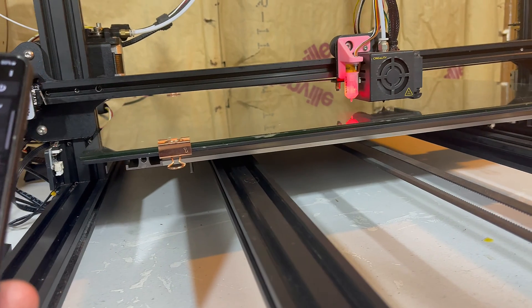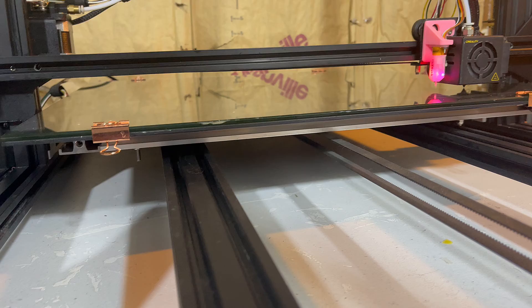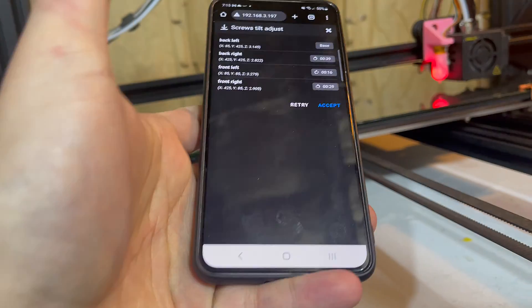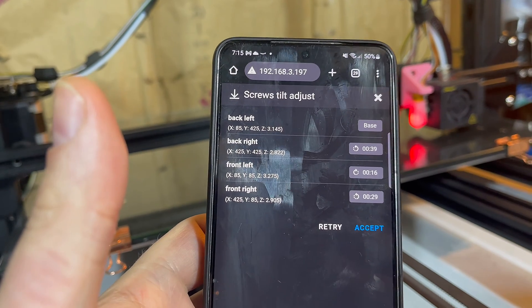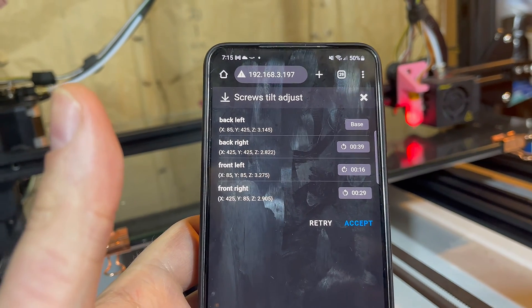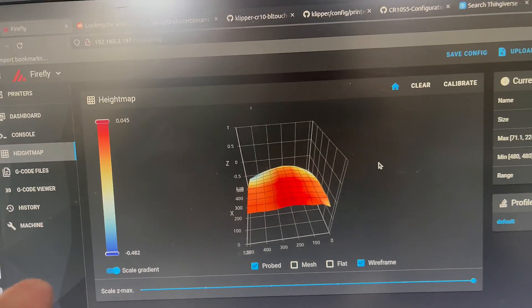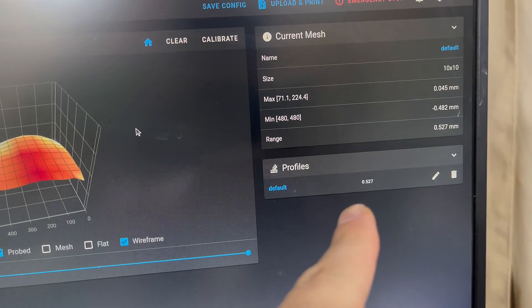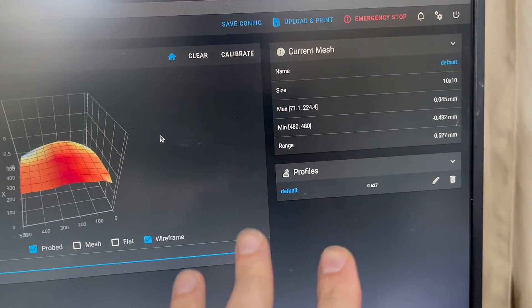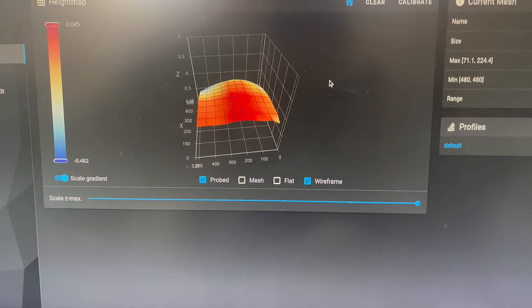Rather than guessing on how much to tighten or loosen, I went ahead and enabled screw tilt adjust. So let's go to all four points and it tells me what to adjust afterwards. This is just repeating it many, many times until I can get it somewhat closer. After screw tilt adjust, I went ahead and got it down to 0.5 rather than 1.8 or something like that. I'm gonna try to do another print and see how that turns out.